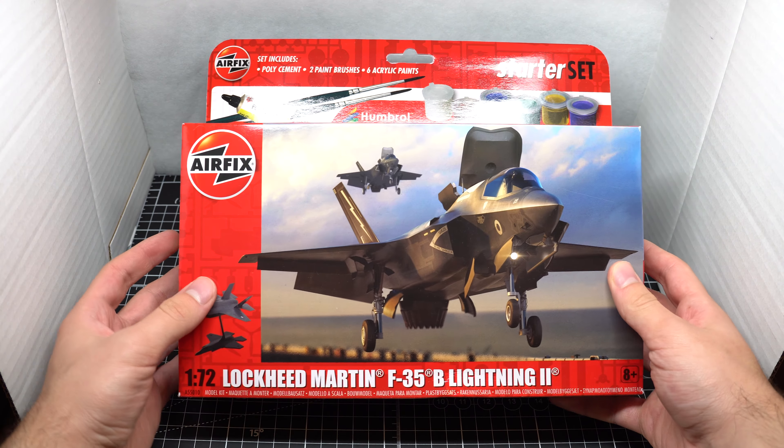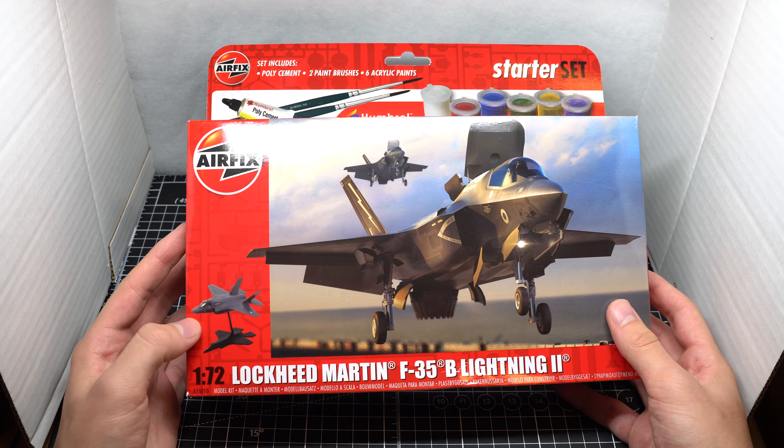Hey guys, Modeling Weekly here. In today's video, I'll finally be doing another build for you guys. It's been a while since the last one, so this is definitely deserved.